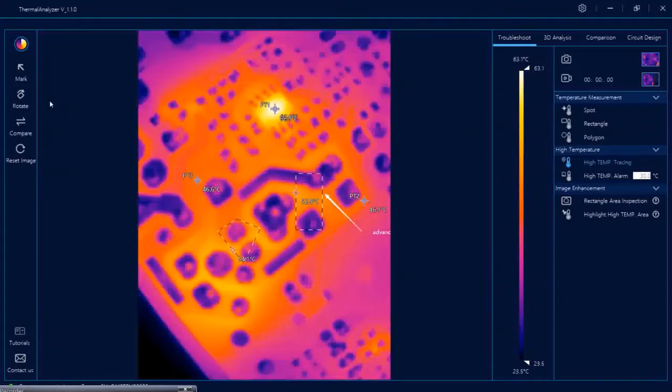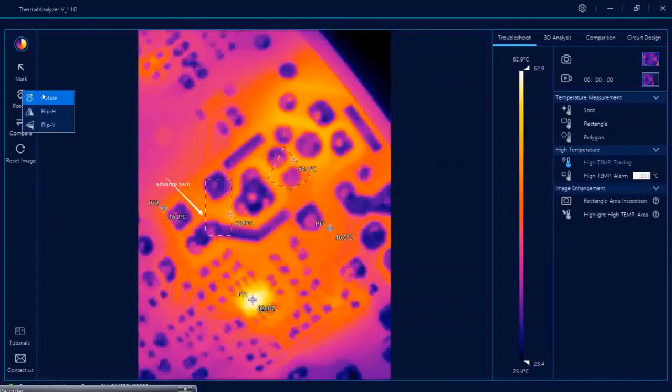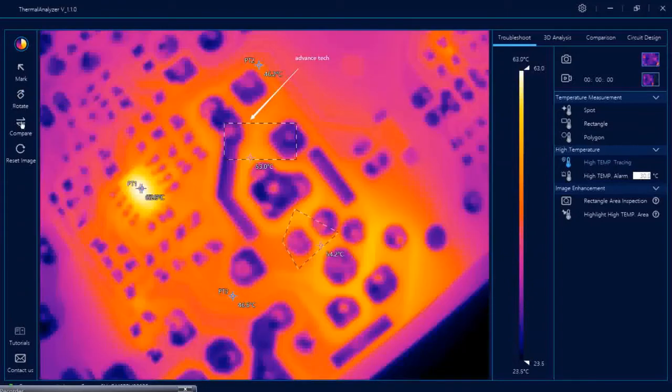You can also rotate your images using this function, and flip horizontally or vertically. This is for comparison between 3D and 2D, which we will come to later. This resets your image — for example, if you moved your PCB and want the camera to refocus, you can click here and the camera will refocus. Note that if you refocus, your existing shapes will be deleted. To delete a single shape, double-click on it and a cross appears so you can delete it. To delete all shapes, reset the image.